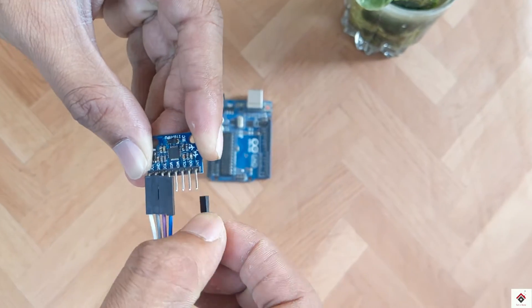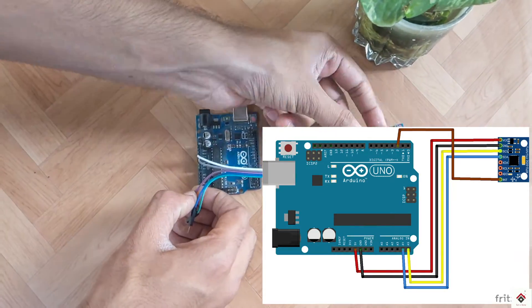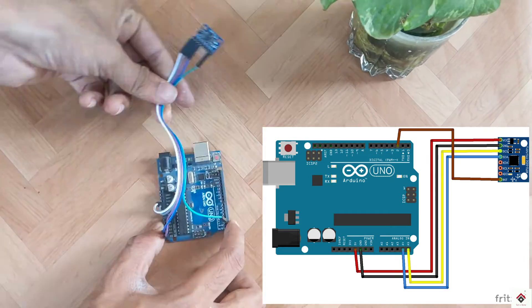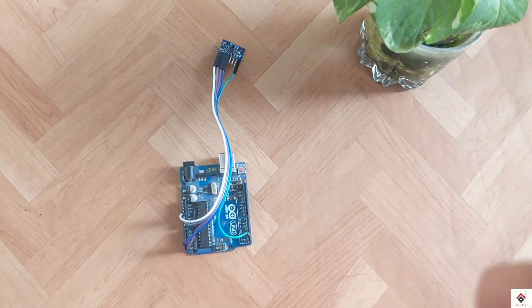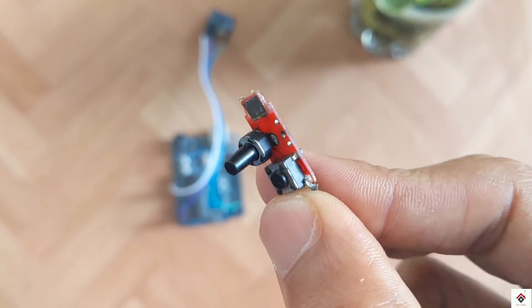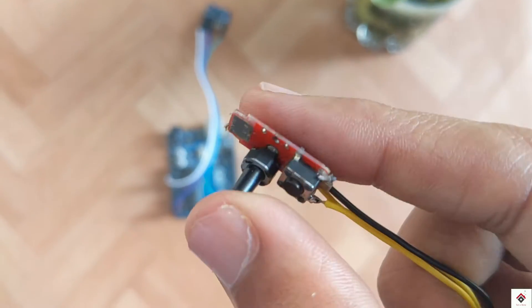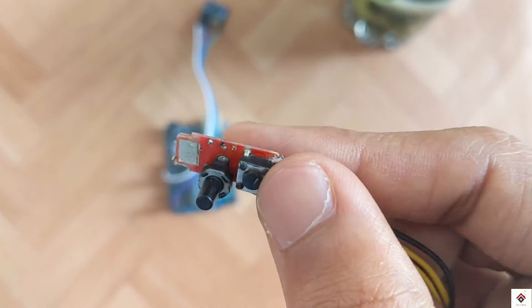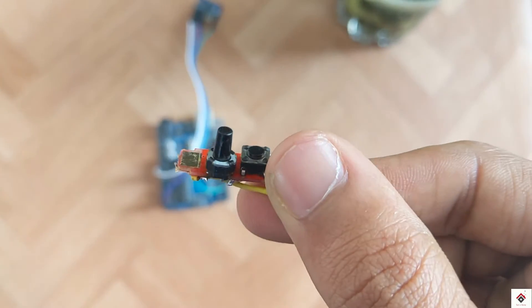I'm making the connections according to the circuit diagram. Moving on to the accelerator and brake controls, I'll be making use of two digital push buttons — one for accelerator and one for brake. And this is how you have to connect both of them.